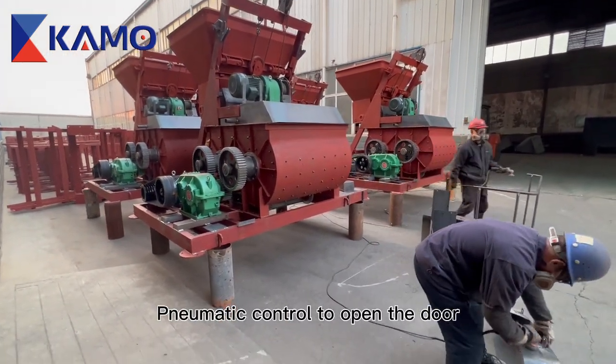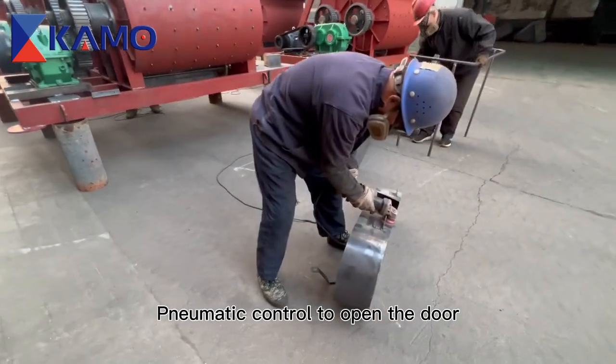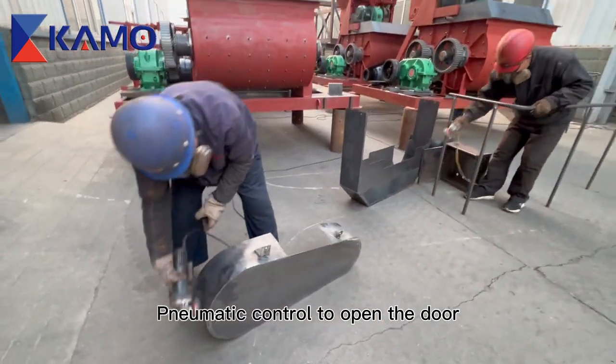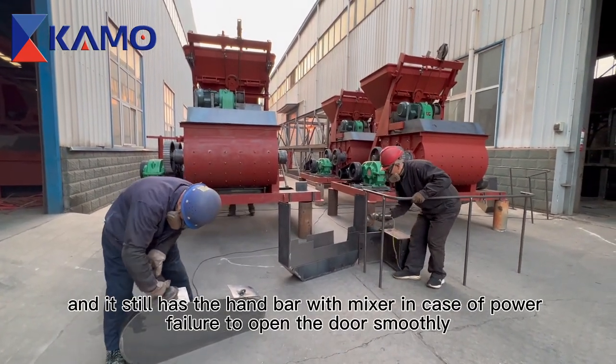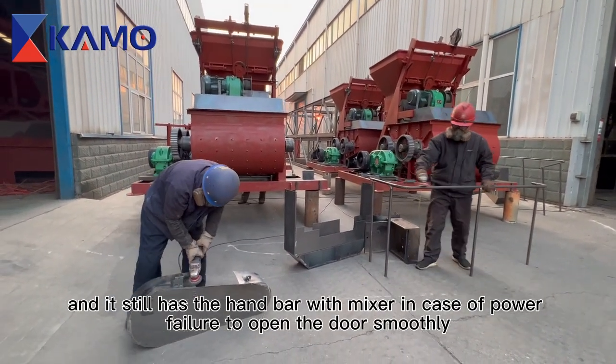The door is opened via pneumatic control, and it also has a manual hand bar on the mixer in case of power failure, to open the door smoothly.